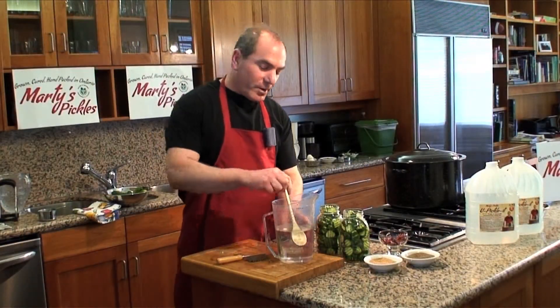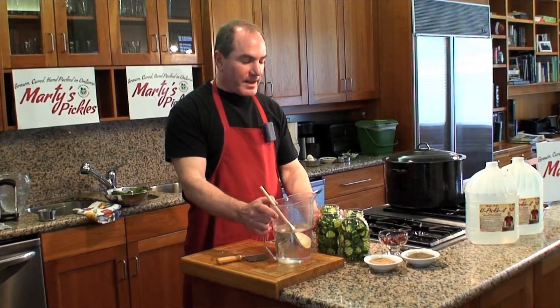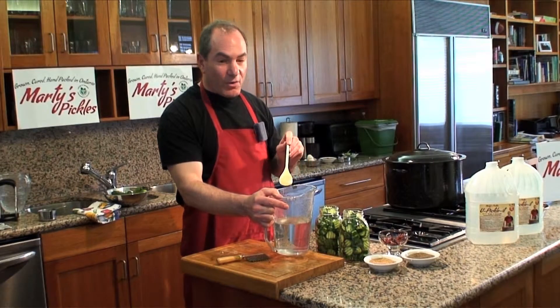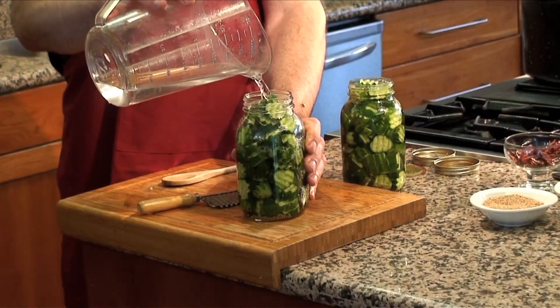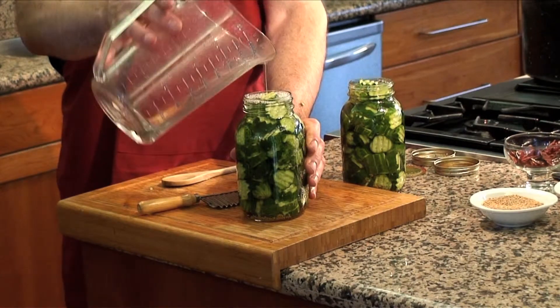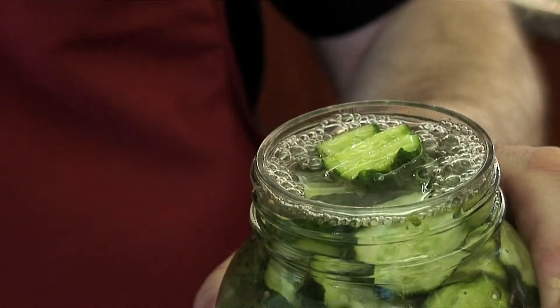Let's take the brine that we mixed before — you can see everything is dissolved and it's nice and clear now. We're going to fill up the jars to the top, leaving a quarter inch from the top. The reason we leave a quarter inch is to allow the brine to expand when they're going through the cooking process, and then after they cool down it'll pull a nice vacuum. Fill it right to the top, leaving a quarter inch around the rim to allow the brine to expand.